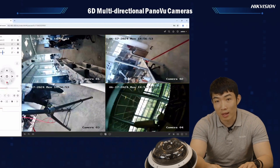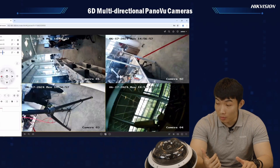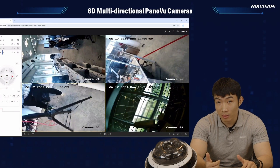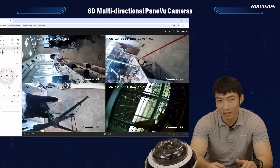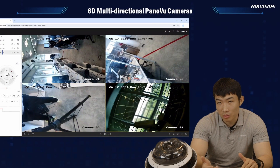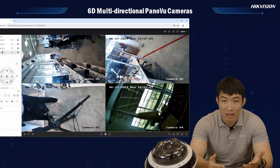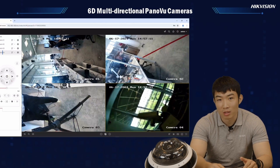Let's look at the first prize we have in this camera. All four lenses inside the bubble are actually PTRZ. You didn't hear it wrong — PTRZ, which means all of them are motorized and they support pan, tilt, rotate, and zoom, all remotely by the user.